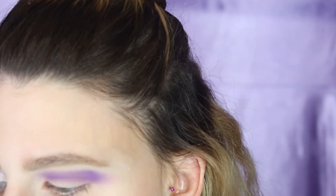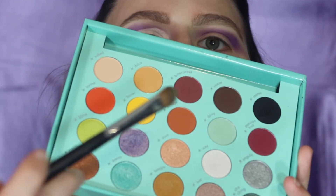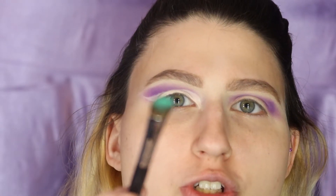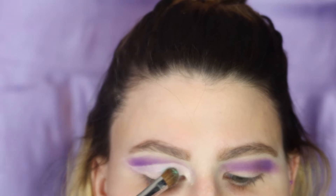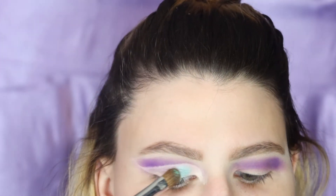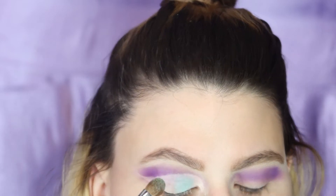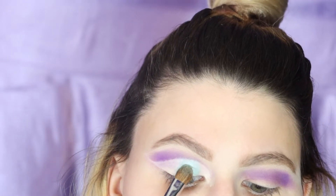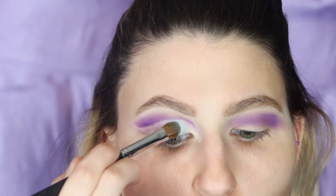Alright, we're going to go ahead and use our BH Cosmetics Daisy Marquez palette and take the Z3 shade — because you know the vibes — on a 522 brush. We're just going to pack her on the lid. Oh yeah, she is gorgeous. It's always good to do it when you have a tacky base. Blue Dream, so pretty.